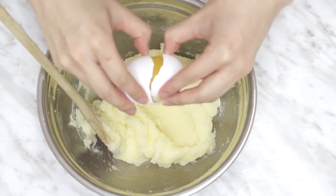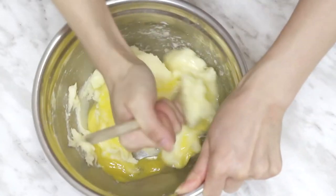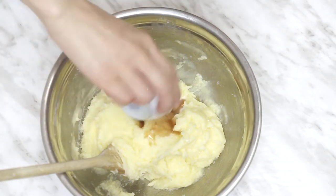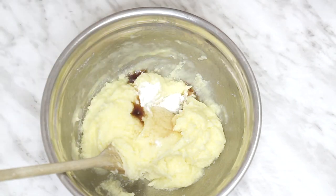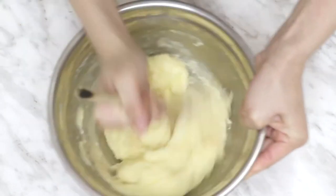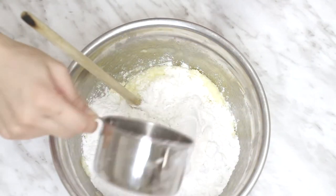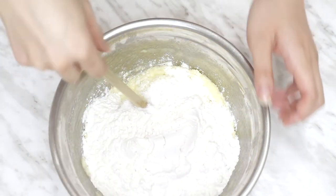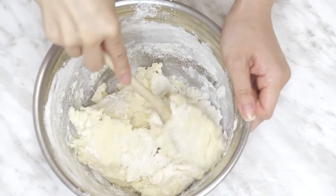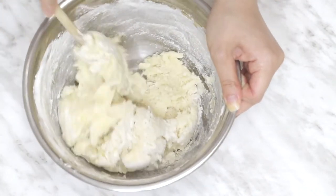Add your egg and then mix again. Then add salt, vanilla, and baking powder, and mix it all together. After that, it's time to add in the flour. I would really recommend that you add it slowly to avoid making a mess, because if there's too much flour in the bowl while you're trying to mix, it's gonna get everywhere — I've made that mistake so many times because I'm such a lazy person when it comes to this type of stuff.